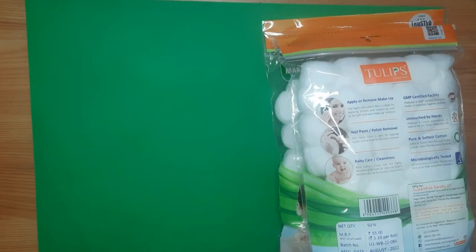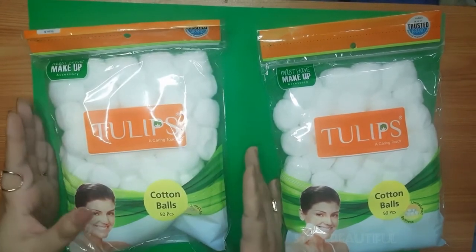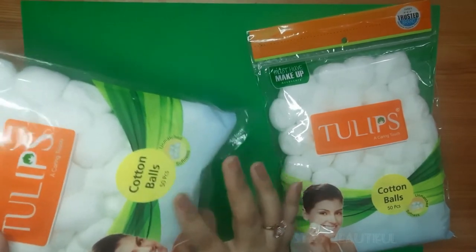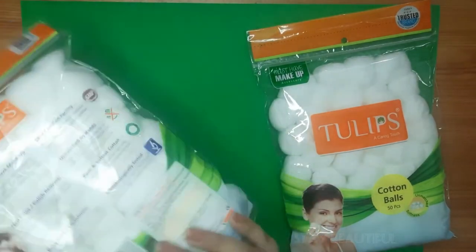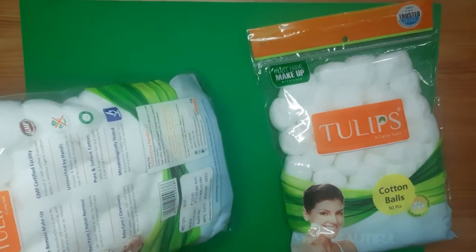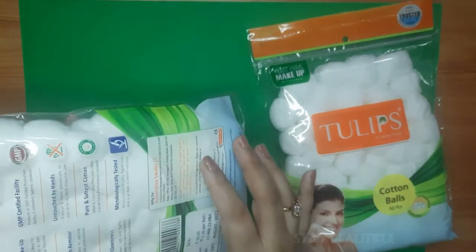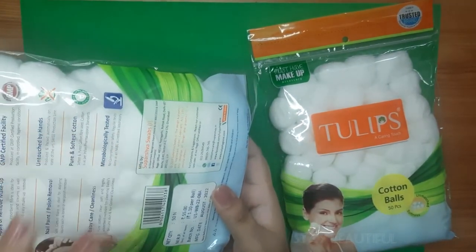Now let's talk about the Tulip cotton balls. I have used them a lot too. The quantity inside the packet is 50 pieces — you get 50 cotton balls. They are really soft. Uses mentioned include applying or removing makeup, nail paint polish remover, and baby care. They are GMP certified, untouched by hands, pure and soft cotton, and microbiologically tested.